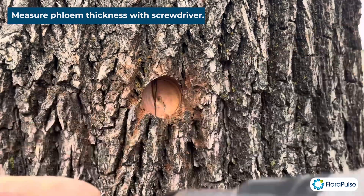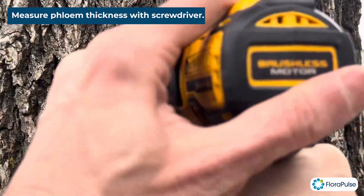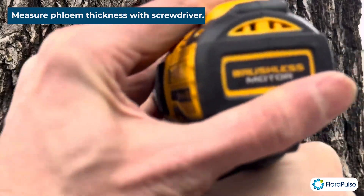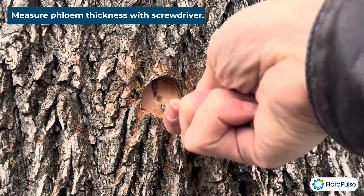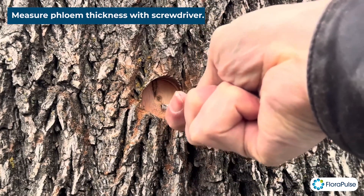So let's just keep drilling a little bit more, and then we can check again. Take your time to do this properly — we just want to leave about two millimeters. That looks pretty good.